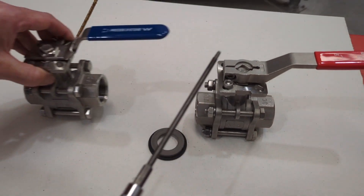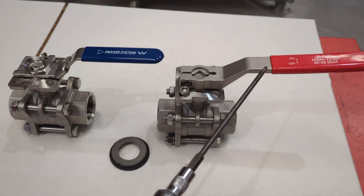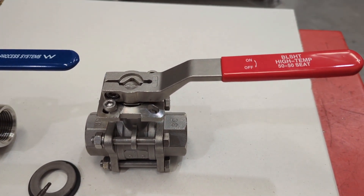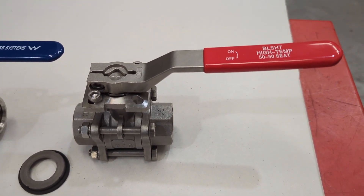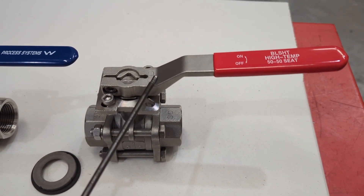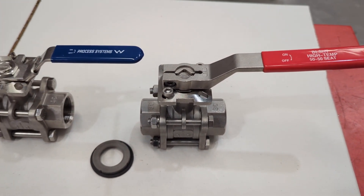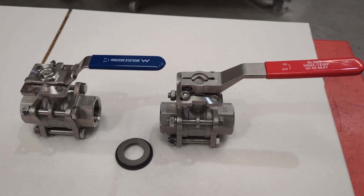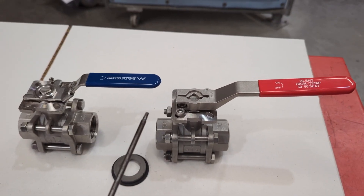One other thing you'll notice is the handles. This handle is a lot bigger — and why is it bigger? It's bigger because by going to a 50-50 seat you increase the torque of the valve. These are a cast stainless steel handle, and you can see physically that this is a lot thicker than the standard one. That lets you really swing off the handle, or you can also put a pipe over it if it's up high and you need to turn it.